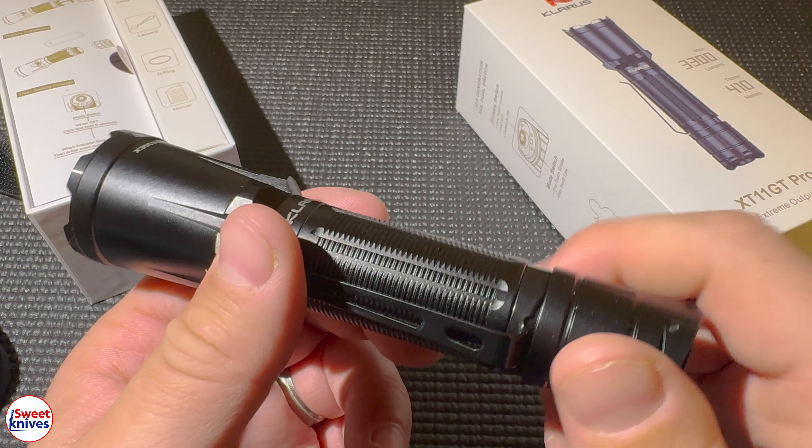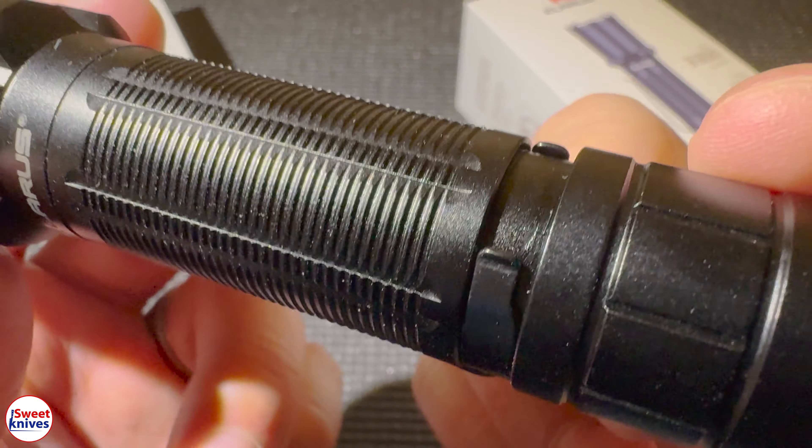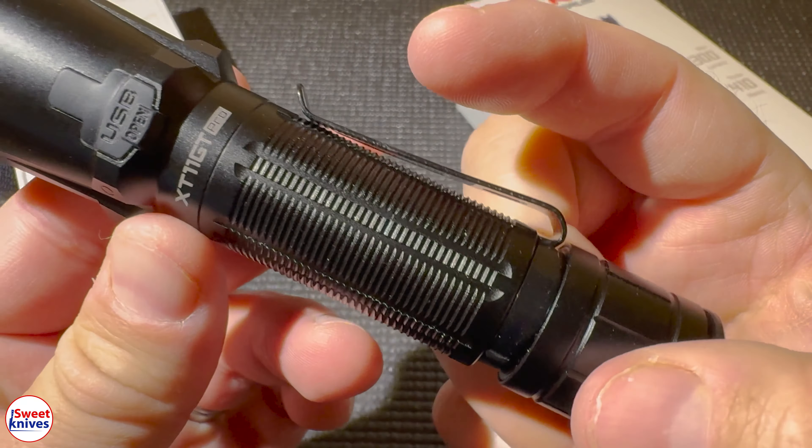So if I want to go up to the brightest mode, next time I turn it on it's already at the brightest. I should also mention you have momentary on — where I'm not fully clicking the button, just pressing momentarily — and you have click on for full on. I really like that feature. It's got a really nice knurling on the body.